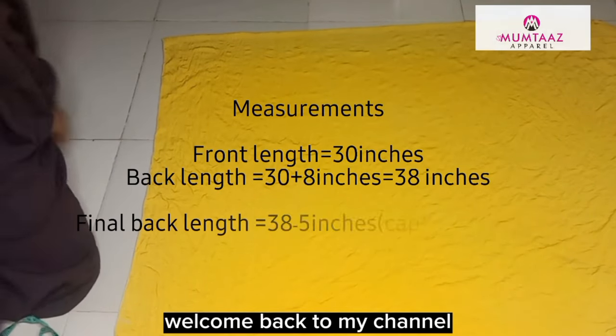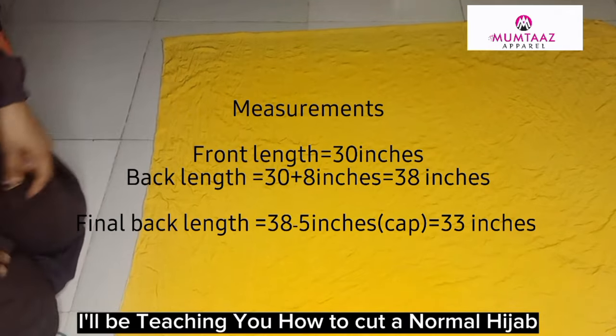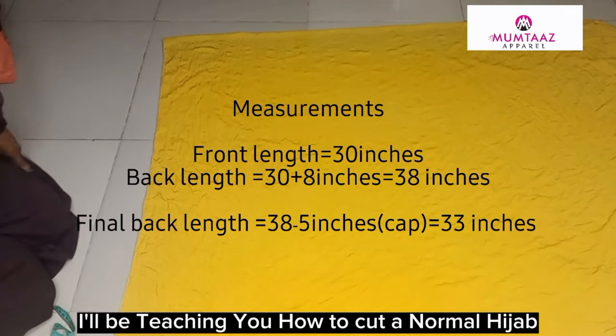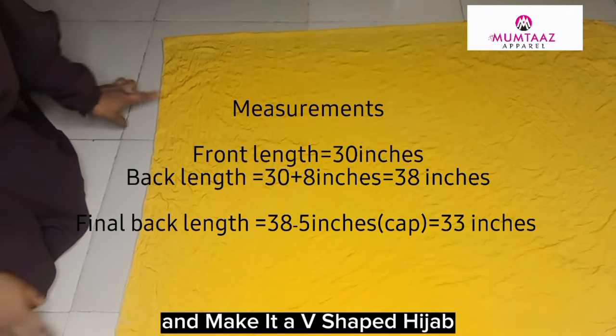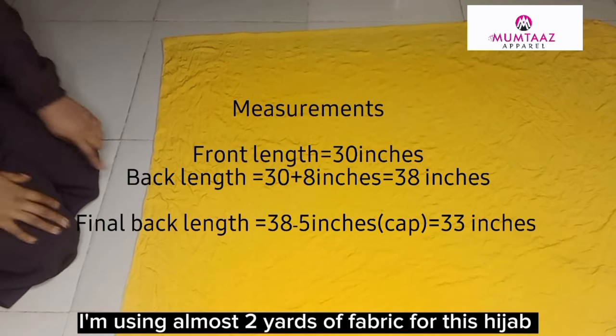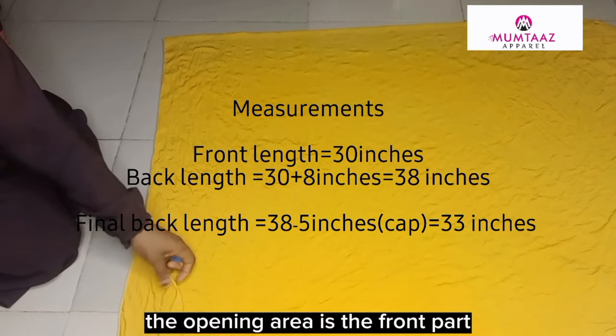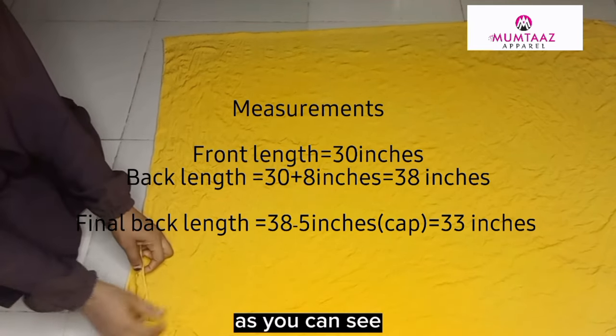Hi beautiful people, welcome back to my channel. In today's tutorial, I'll be teaching you how to cut a normal hijab and make it a v-shaped hijab. I'm using almost two yards of fabric for this hijab. The open area is the front part, as you can see.